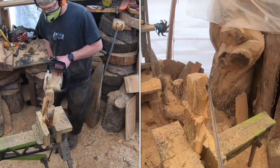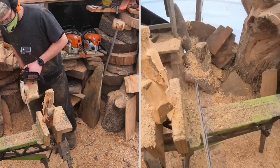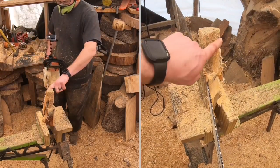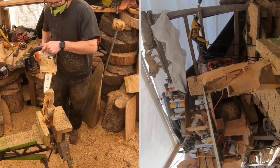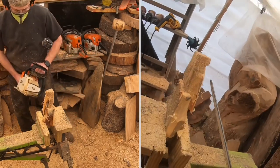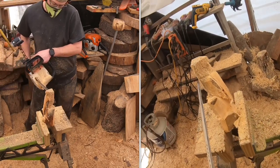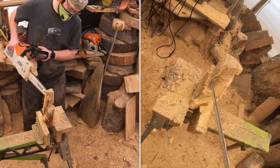That cut on the back is going to be the mohawk for our cardinal — because that's what we're carving, a cardinal. Rounding that back just a little bit. This is a tutorial but I'm not giving you every single cut — we've got good views and we're going slow. Here we're using the side of the teeth, the side of the bar, to just cut in a little bit and shape out the wing.